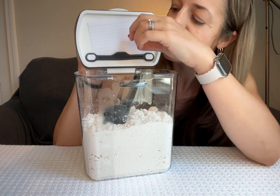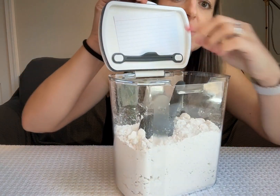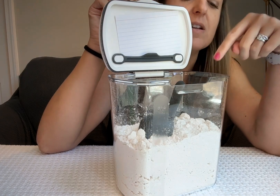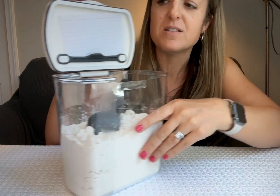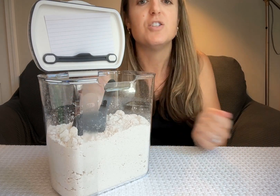I love this — look at this right here. There's a little elastic thing that can hold a recipe card. We're actually intending to use this for pancake mix, so we're going to put our pancake recipe up there and then it's just always there so you don't have to look it up.